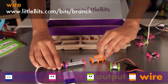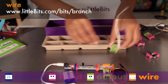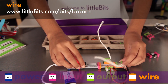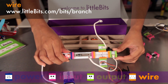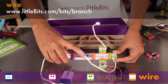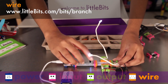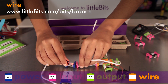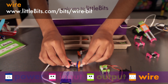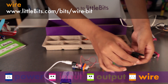The branch gives you more options for connecting your modules. It lets you connect the output of one single module into as many as three others. You'll notice it is an orange module — all orange modules help you expand your reach and change direction. The wire allows you to physically separate your modules; try it whenever you need to break up your circuit chain.